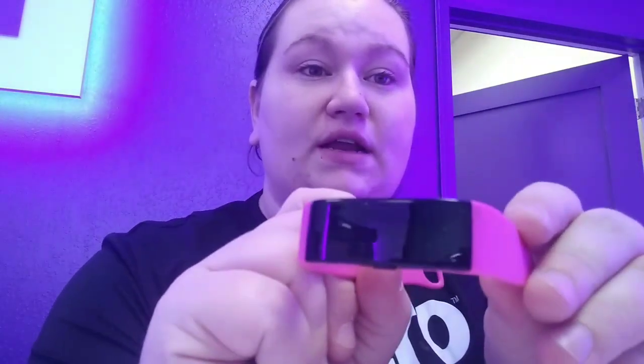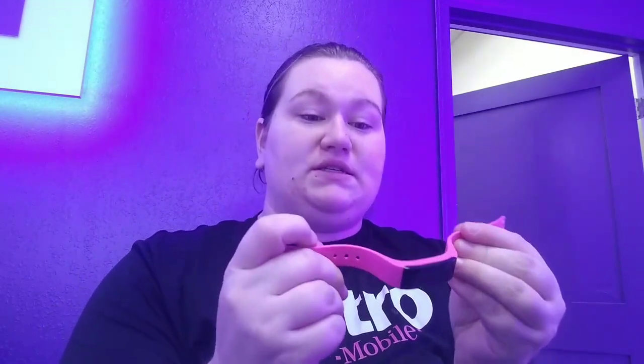Alright, so I have something here today that I wanted to review. I've been on this kick that I've really wanted to get a Fitbit or something like that, so I went into Walmart and decided to look at the 3 Plus series.